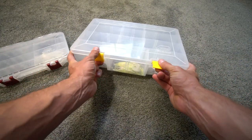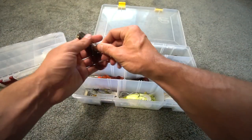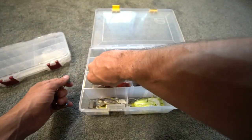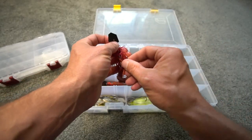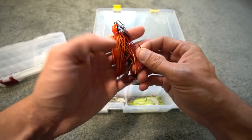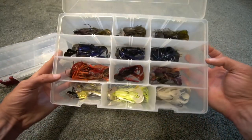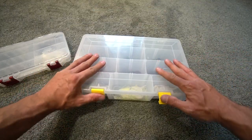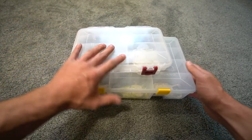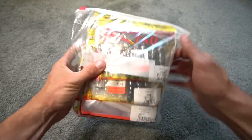Since you guys said you love the fire craw, let me show it — there it is, a Thunder Cricket fire craw. It's missing an eye but that's okay, I've got plenty in the box. I'm going to do a future video on what's in my chatterbait box. But now let's talk about trailers — here's a whole bag of Striking Plastics.